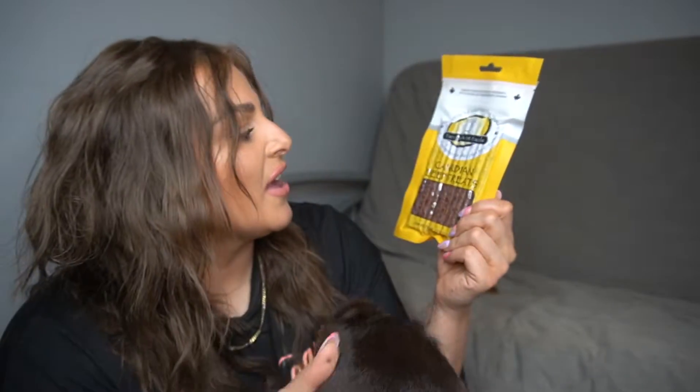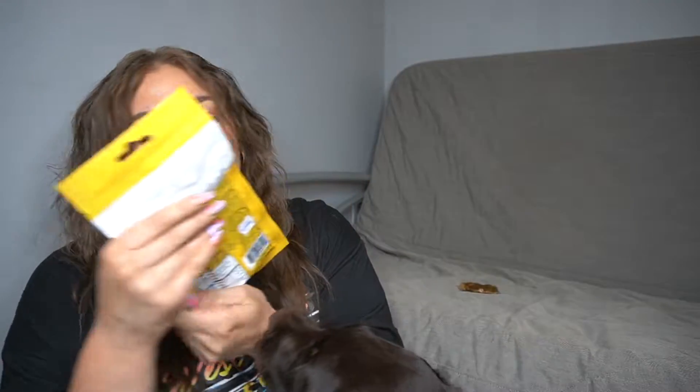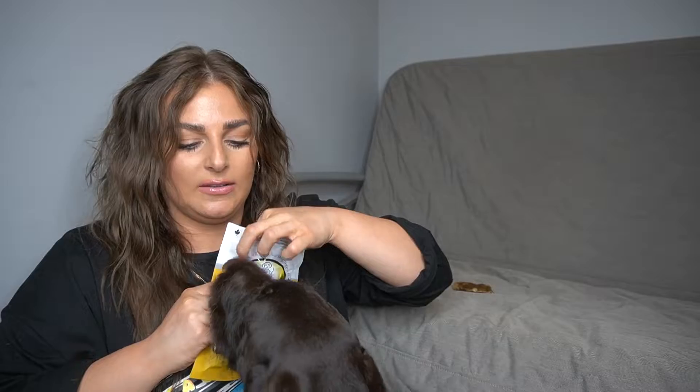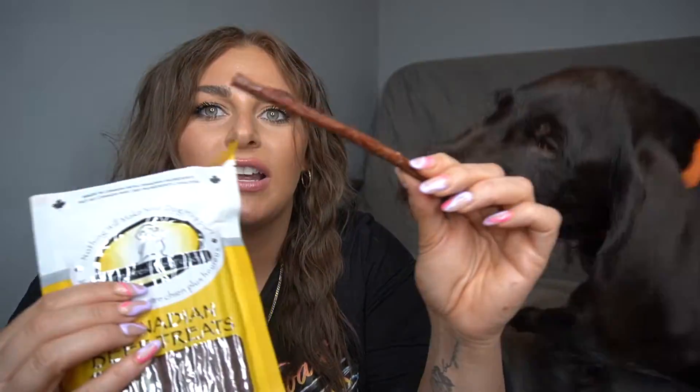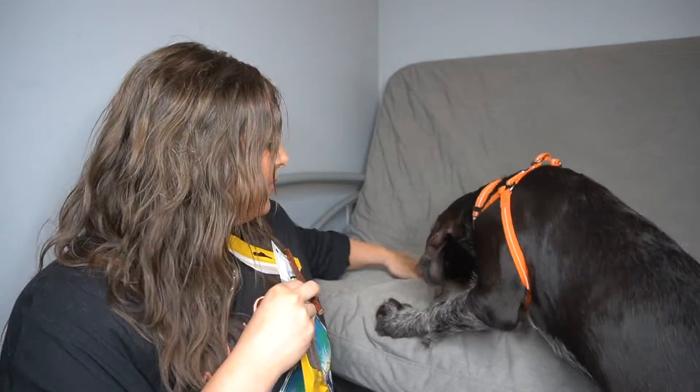I'm going to go in and open up the first item. The first thing we have are Canadian beef treats — nothing will make your dog happier. They're beef sticks, so we'll see how he likes them. They just look like this, and here's the packaging.